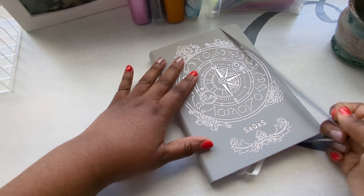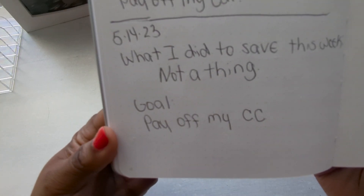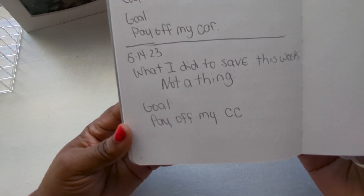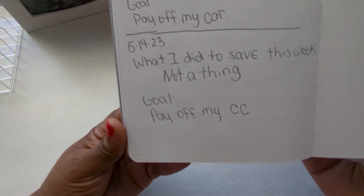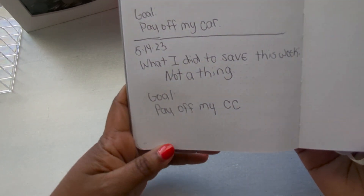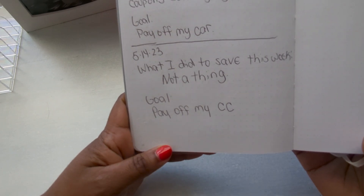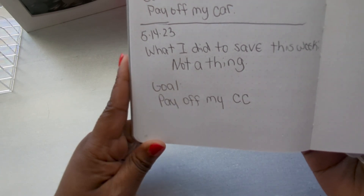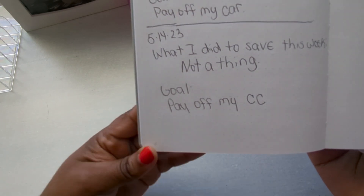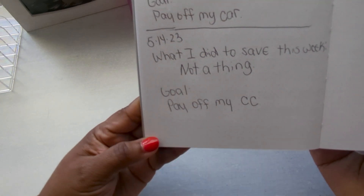I'm going to my journal first to see what I did this week to save and why I'm saving. This week I really didn't do anything to save. I was running out getting things for Mother's Day and also my daughter graduated this week, so I was running around getting things for that. I ate out, forgot to bring my lunch, and was definitely running out getting coffee. There were a lot of things I did this week that I just didn't think about when it came to spending.